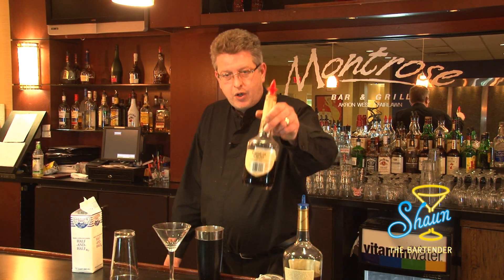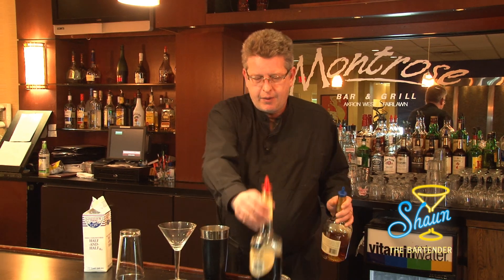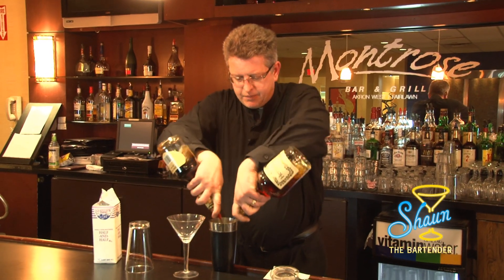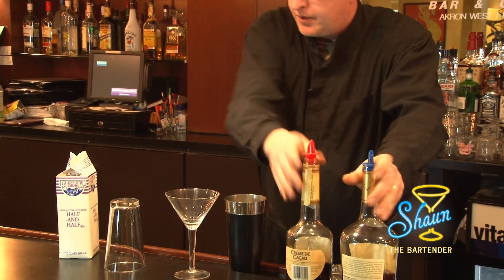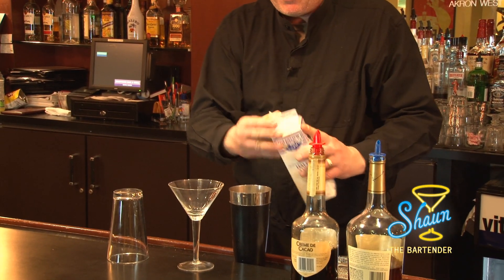What you're going to need for this drink is cognac, some dark crème de cacao, and some half and half. This drink takes three quarters of an ounce of each ingredient. I'm going to start by putting the liquor in and then adding the half and half.